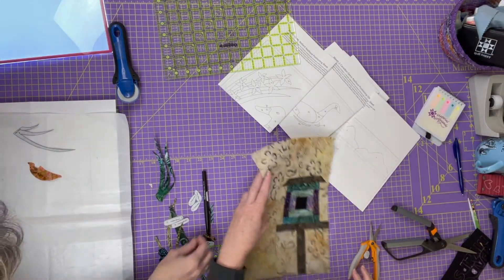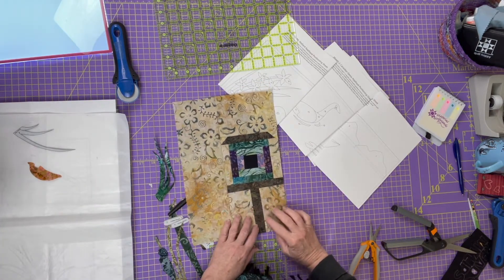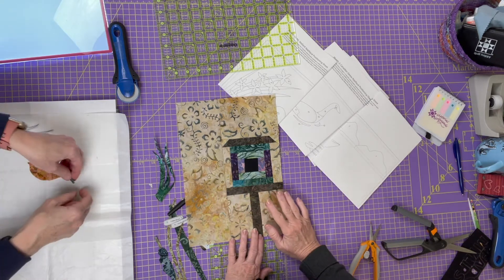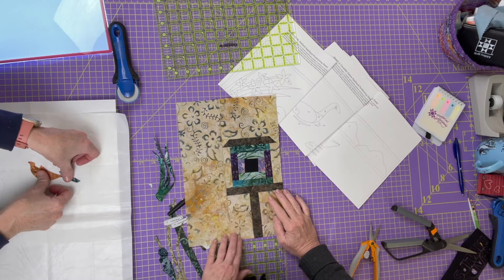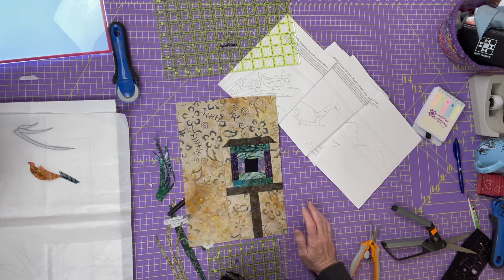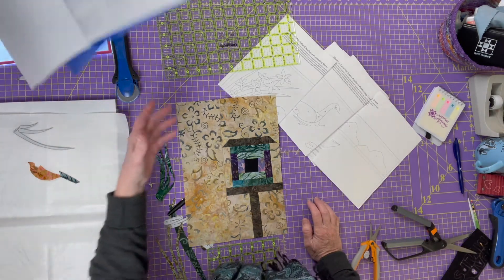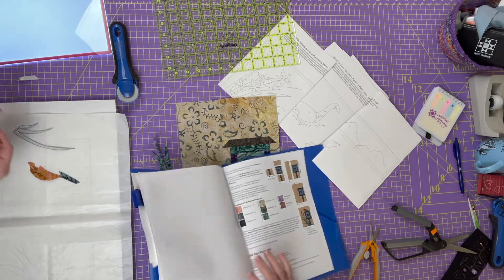Look how much progress we're making! I finished the little house — I sewed on the base, sewed on the top, and then sewed on the sides. This is oversized, so once the appliqué is all done and top stitched, it will be trimmed down to twelve and a half by eight and a half. Let me do a quick check of the directions — yes, it's eight and a half by twelve and a half.